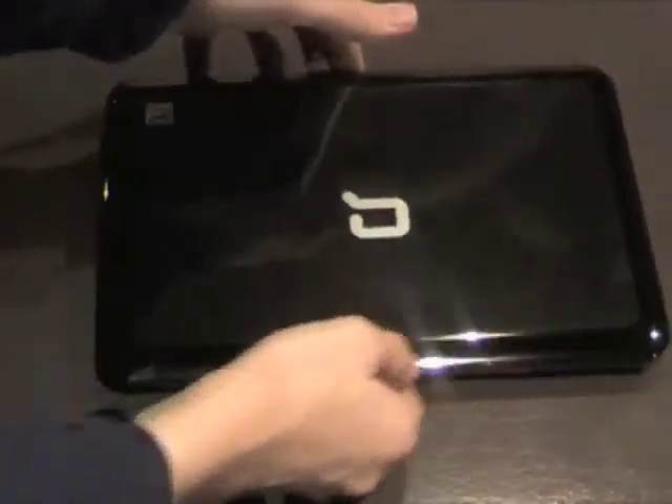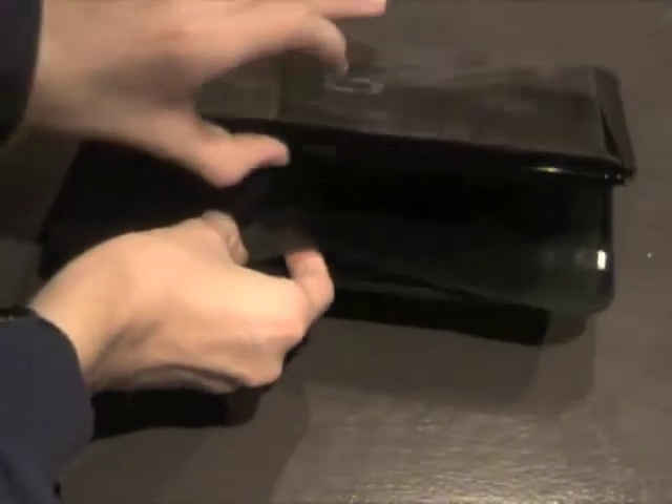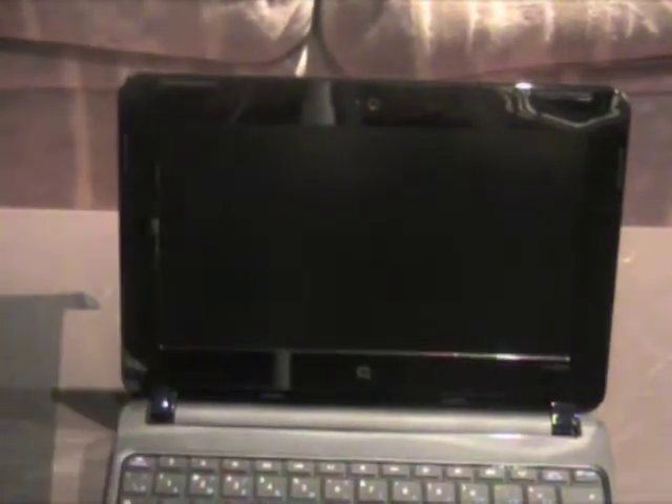Hey guys, got a first boot up here of the Next Compact Mini — sorry, the Netbook PC. Just opened it up, adjusting the screen. I got a memory space filter — nice and quick.